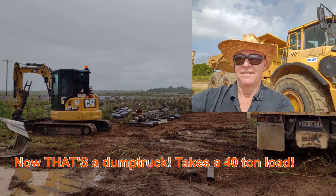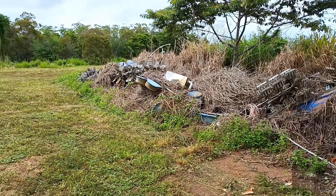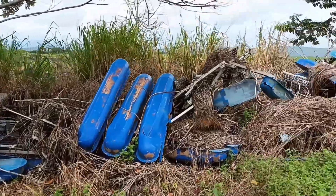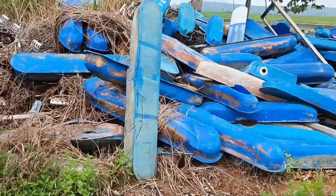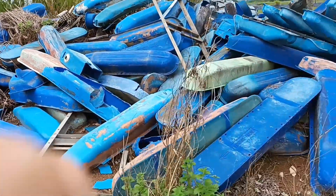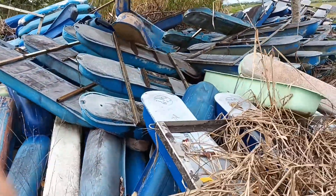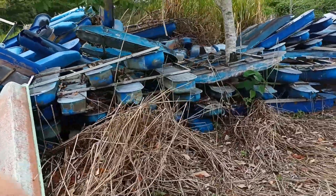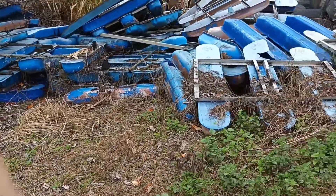This was where paddle wheels go to die. When you consider that a full setup for one of these is $800 each now — they used to be $500 — you can see how long this place was operating at full noise. There are a couple of spares here.